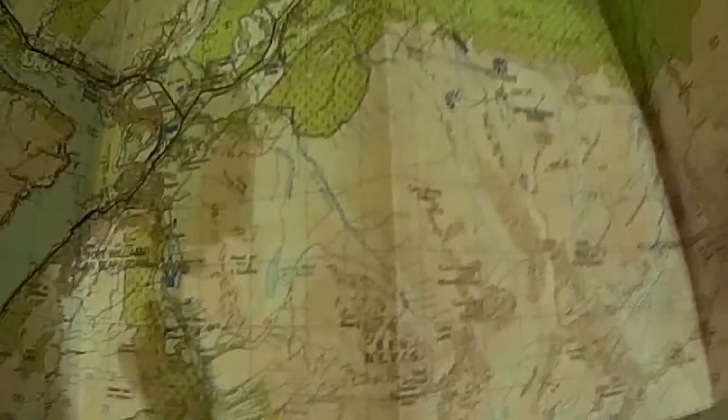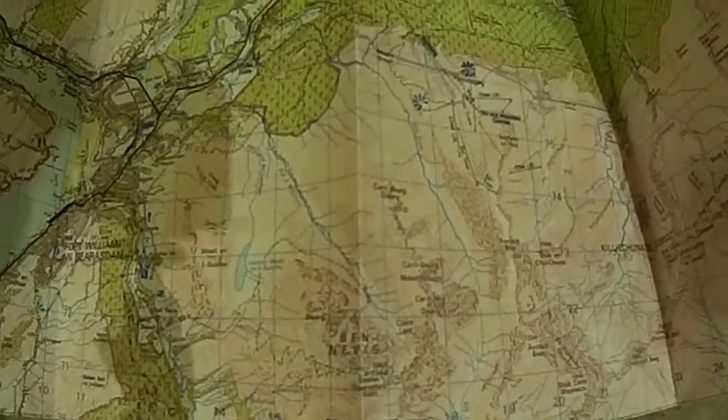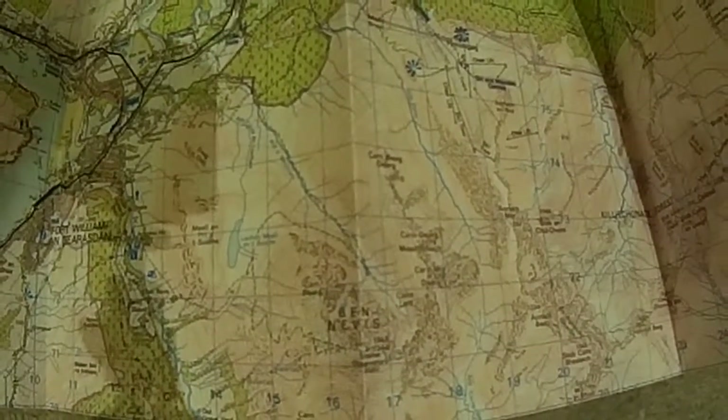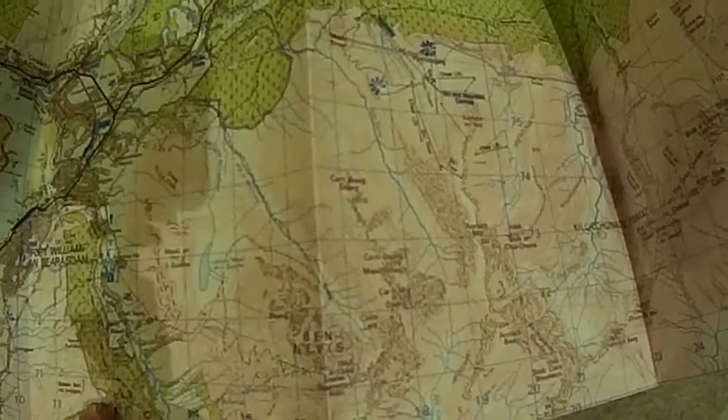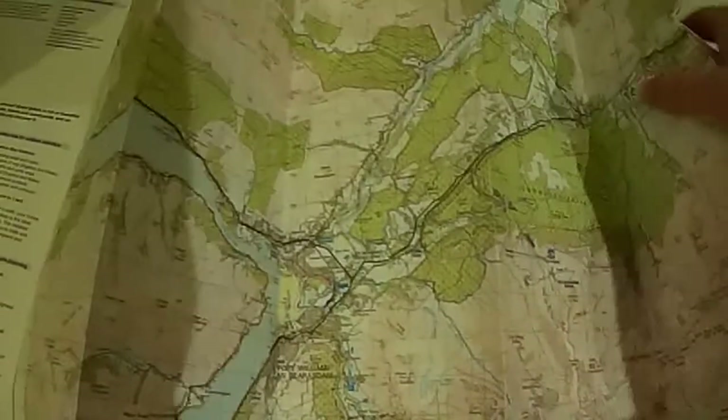You go for the OS Explorer map for that. I don't have one of Ben Nevis and Fort William on me - I think I left it at a friend's house once. This is the 1 to 50k scale, and the Explorer is the 1 to 25k, which would be a lot better for navigating your way around mountain routes and things.